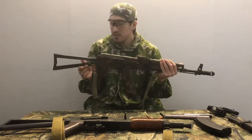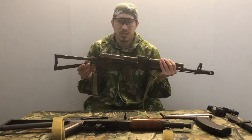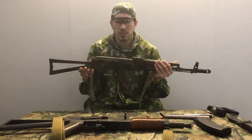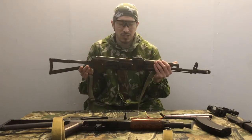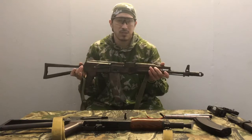They had two options: the skeleton side-folding stock, or a polymer side-folding stock. This has a strange designation - I think it is an AKS-74M. If I am wrong, please let me know, because I am curious.